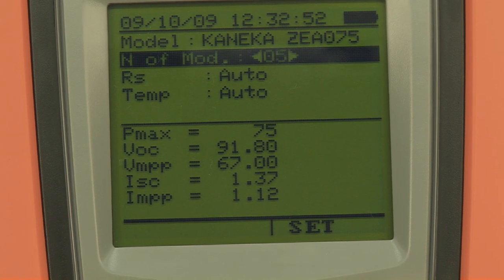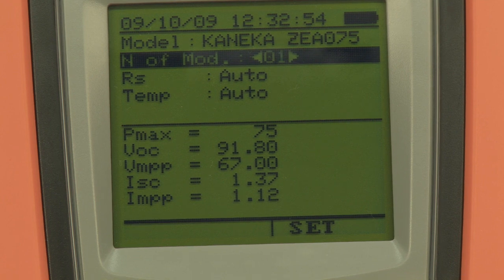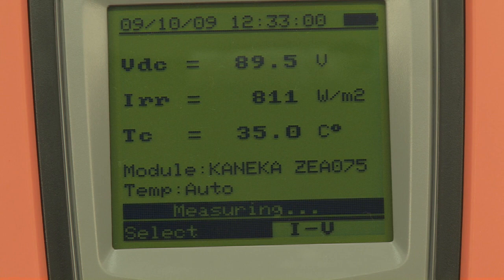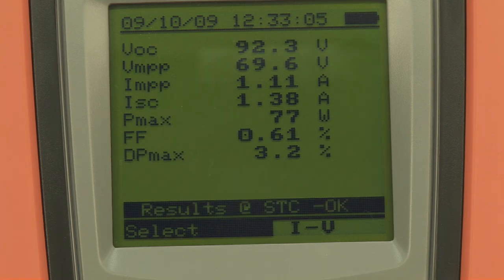Set the instrument for testing a single module, then begin measuring. If the result is OK, the tested module is not faulty. Proceed with the following module.